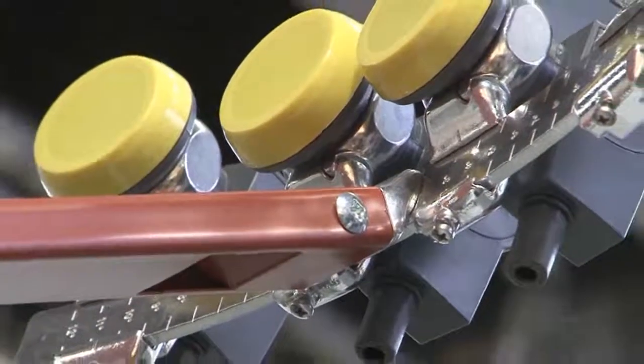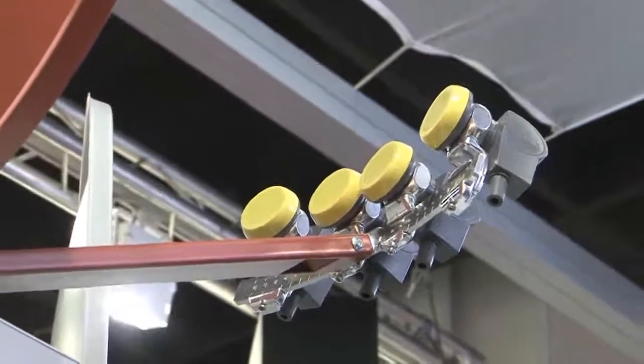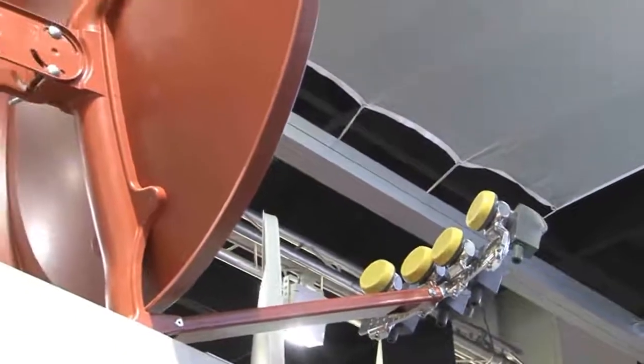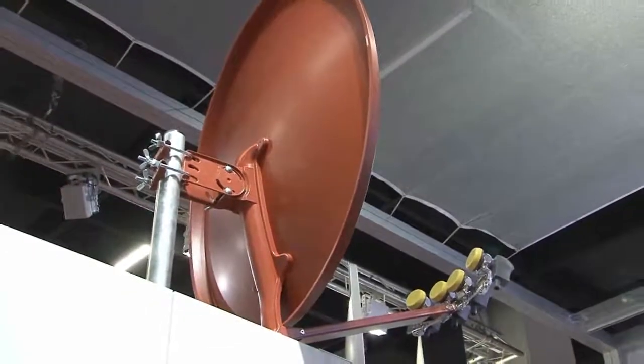Es gibt auch einen höhenverstellbaren Feed-Halter, der es ermöglicht, auch bei weiter auseinanderliegenden Satelliten eine optimale Einstellung für das LNB zu finden, sodass die Empfangsleistung der Antenne nicht dadurch geschmälert wird, dass sich das LNB nicht im eigentlichen Brennpunkt befindet.